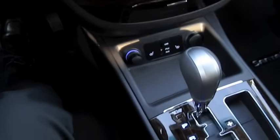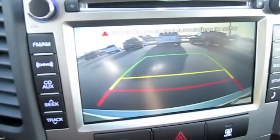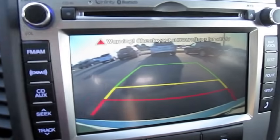Now I'll demonstrate the backup camera. All you've got to do is put the vehicle in reverse — it automatically shows up. It does have guidance lines.